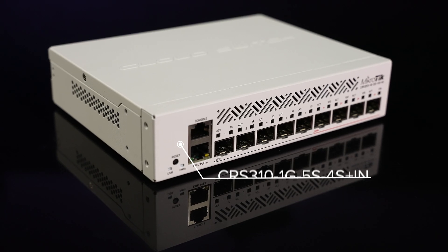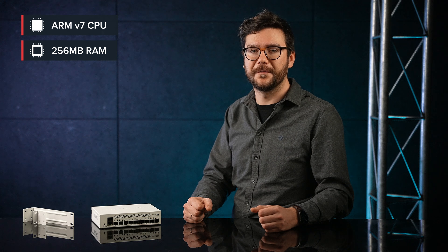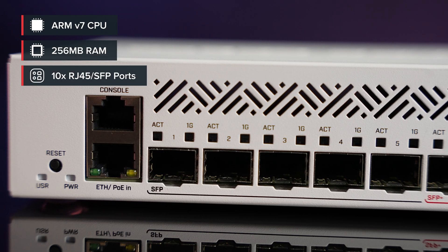This switch is a variation of the NetFiber 9, but for indoor applications. You're getting the powerful ARMv7 CPU, 256 megabytes of RAM, and 10 ports in a small package. Let's take a closer look.